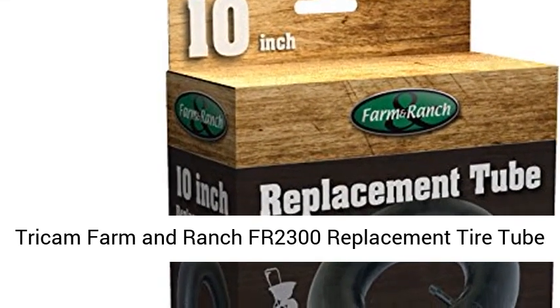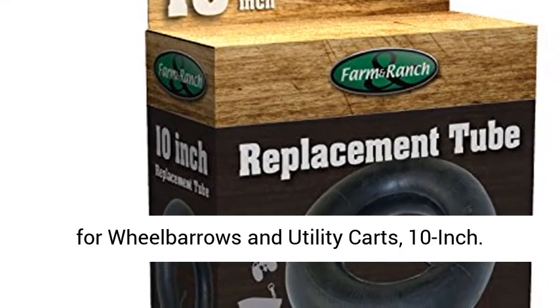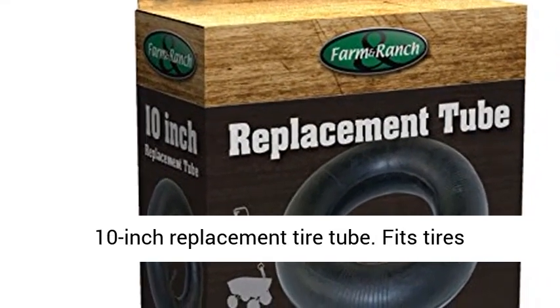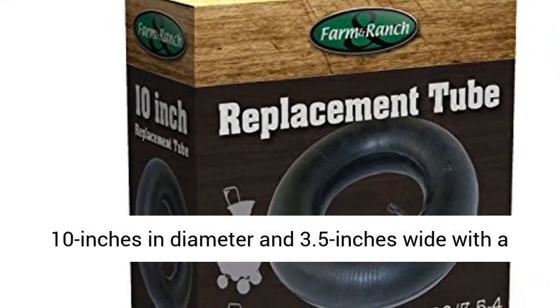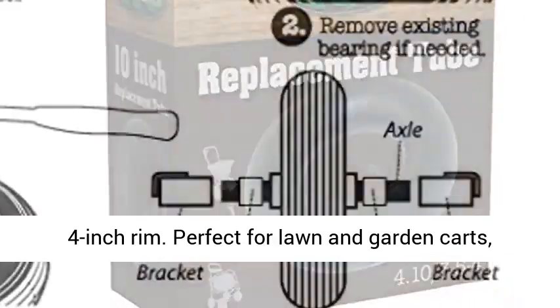Tricam Farm and Ranch FR2300 Replacement Tire Tube for Wheelbarrows and Utility Carts, 10-inch. This 10-inch replacement tire tube fits tires 10 inches in diameter and 3.5 inches wide with a 4-inch rim.